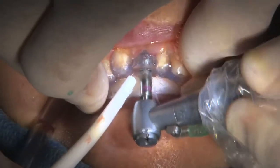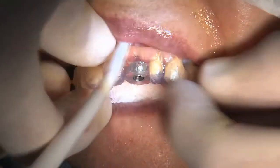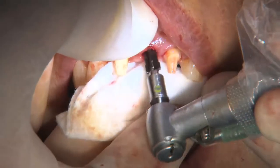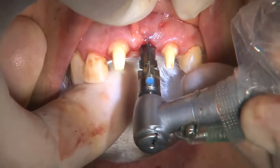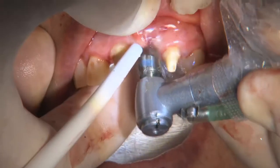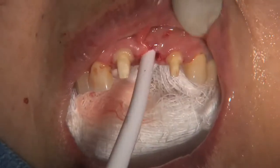The ridge is further expanded to the 4.3mm diameter using the surgical drill, and we are beginning to feel and see a nice restoration of the contour over area number 9. We now progress to the 5.0 diameter drill, and we have now completed our osteotomy.